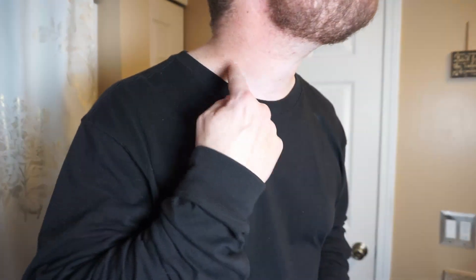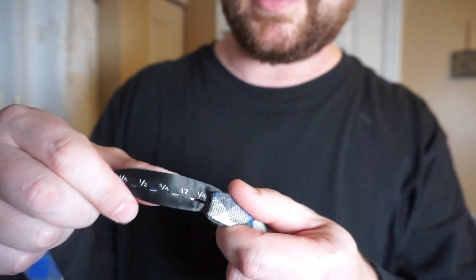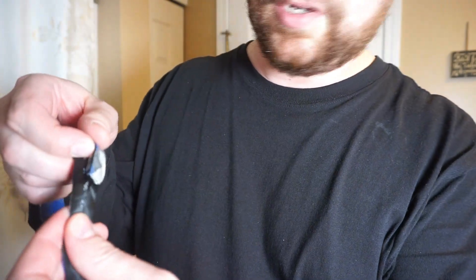I've already measured my neck, but you want to measure yours. My neck is 17 inches and I've already made the proper adjustment, putting the hook on the 17. After you measure, you'll just put it where the hook needs to be — mine is 17.